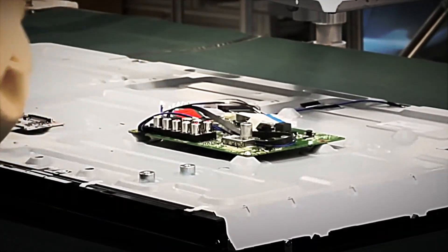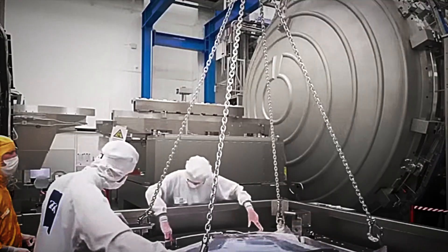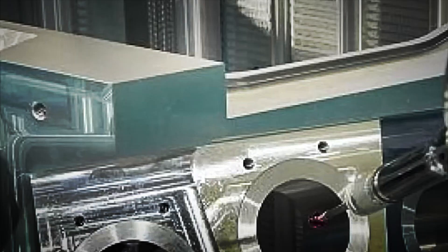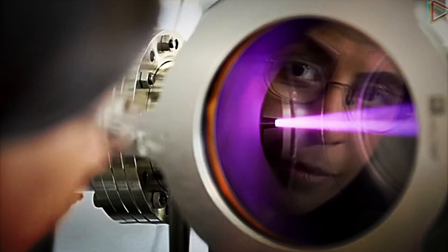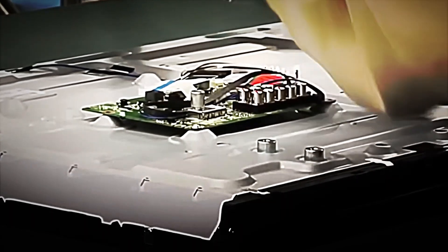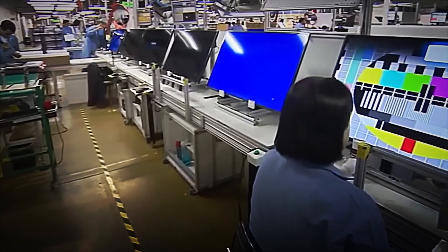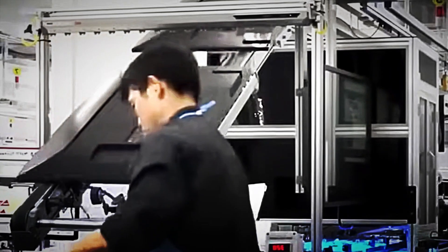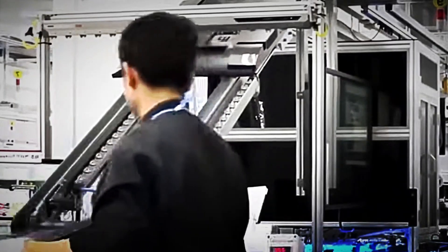With the electronic system complete, the television begins to take shape. At this stage, the plastic casings and outer frames are manufactured, which not only serve an aesthetic function, but also protect the delicate internal components. These parts are created using high-pressure plastic injection molding. The molten material is poured into metal molds with millimeter precision to form the back, side edges, and base of the television.